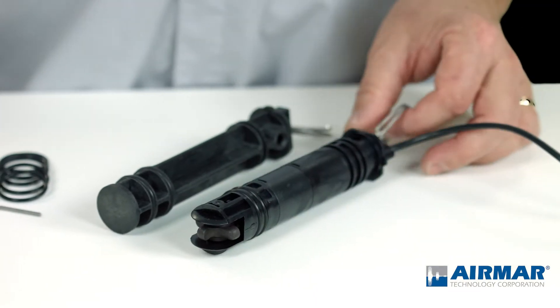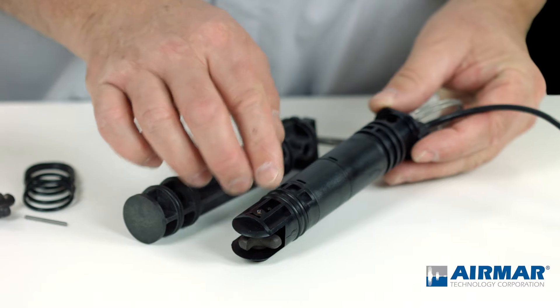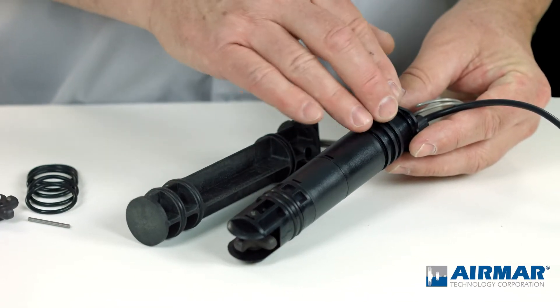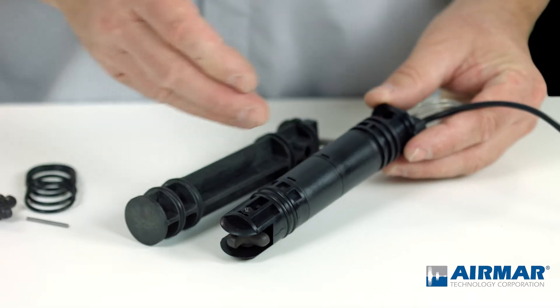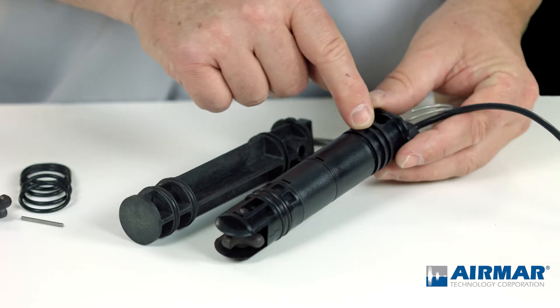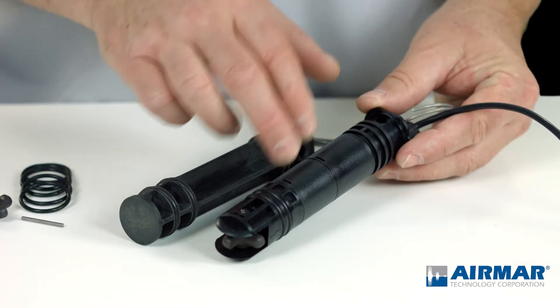So the first thing you want to do is note the orientation of the existing O-rings. In this case, you'll see these three upper O-ring grooves are not populated — only the bottom two are. That's factory design. You want to make sure that you don't install O-rings into spots where the factory did not install them.